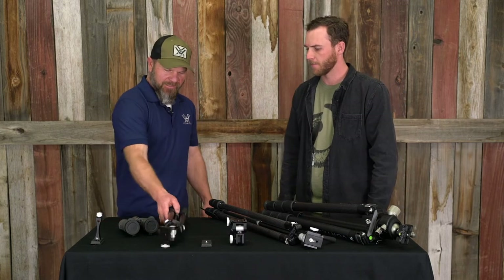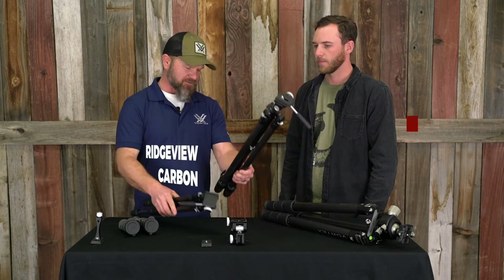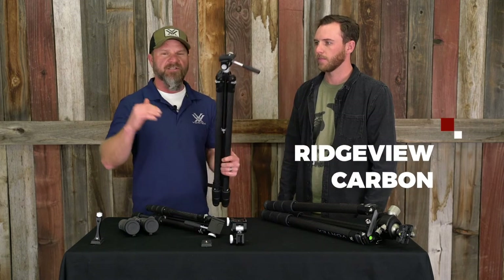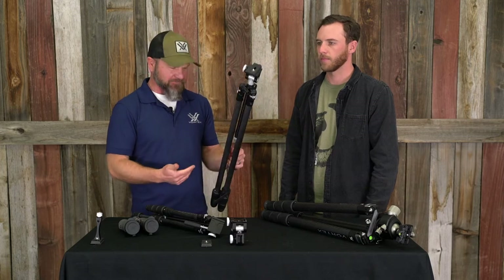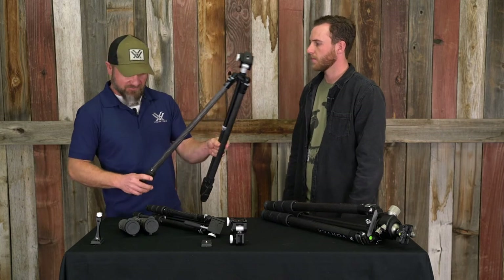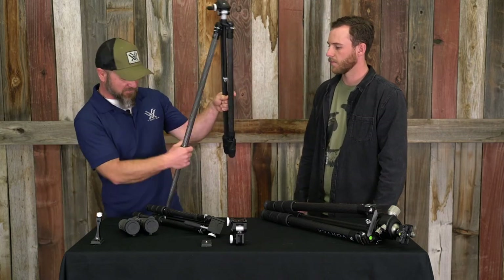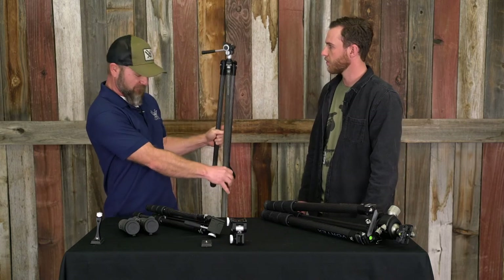So again, the Summit is for guys that are backpacking. The Ridgeview is a fairly tall tripod, so it's going to be used more for standing. You will be able to use it when you're kneeling or sitting with the legs extended out, but for most guys — unless you're probably well over six foot — this tripod is really made for standing.